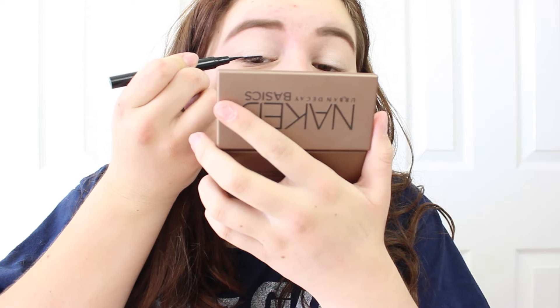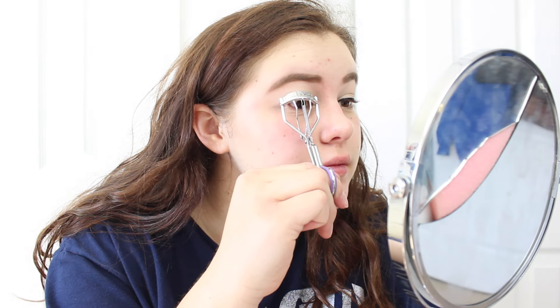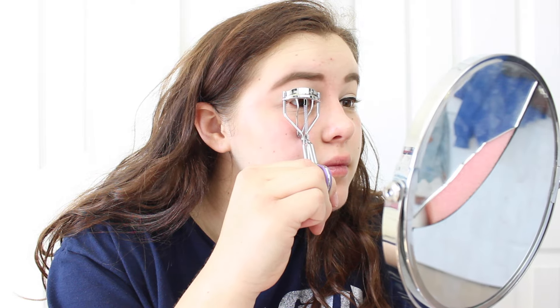Then going in with my Maybelline New York Master Precise — I think that's how you say it — by Eye Studio, and I screwed up on my eyeliner so bad, like it's terrible. Then I just curl my eyelashes and use the Neutrogena Healthy Volume Mascara, the Maybelline New York Pump Up Colossal Volume Express, and They're Real by Benefit.